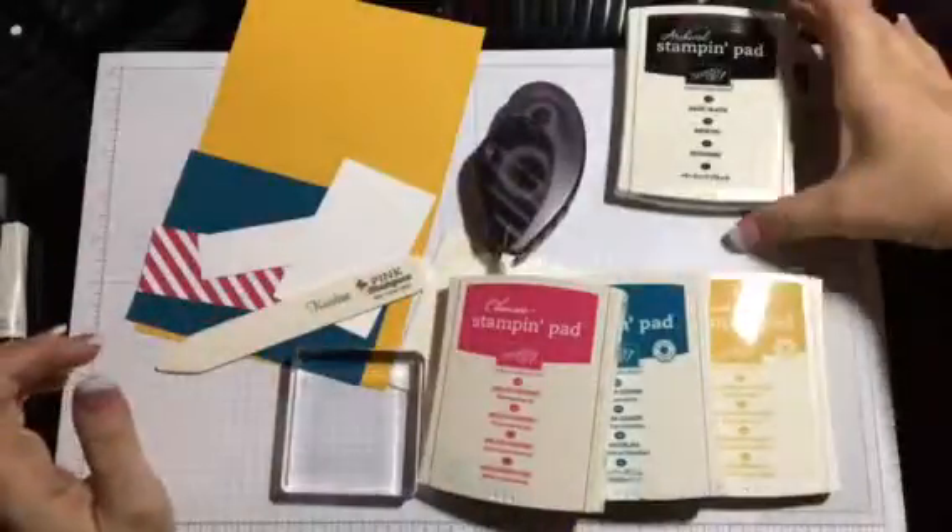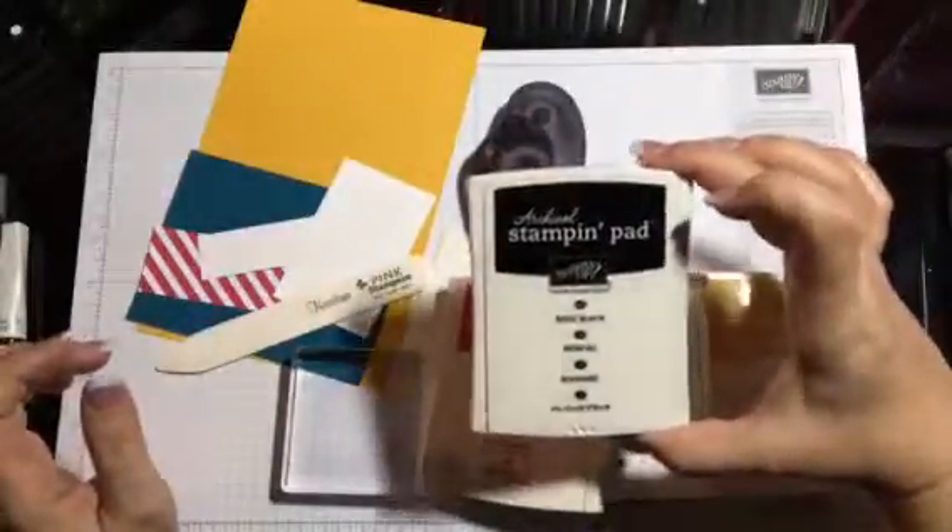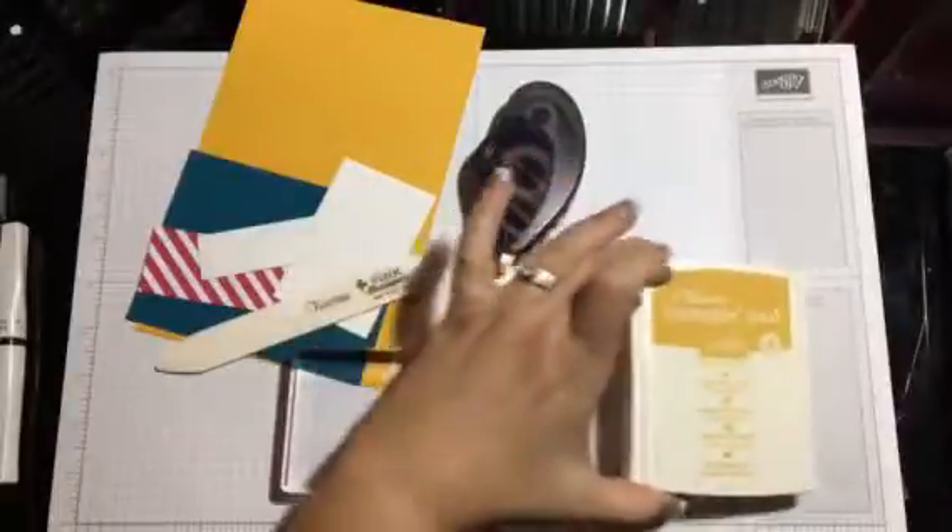I have the basic black stamping pad, Melon Mambo, Dapper Denim, and Delightful Dijon.